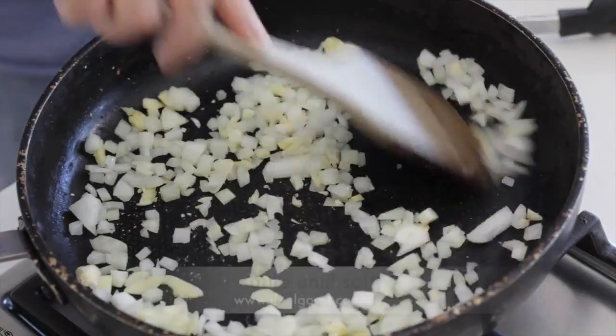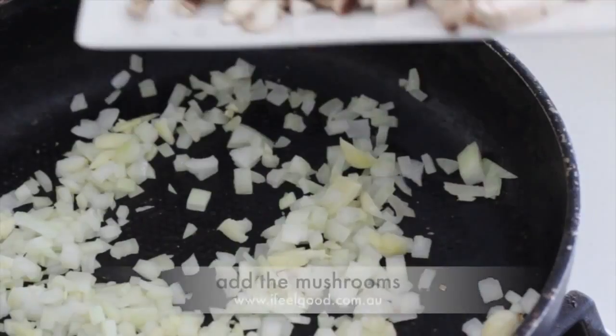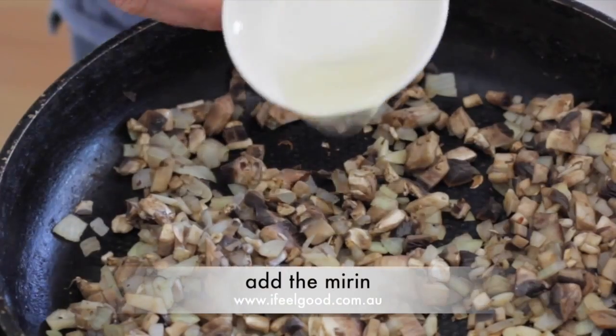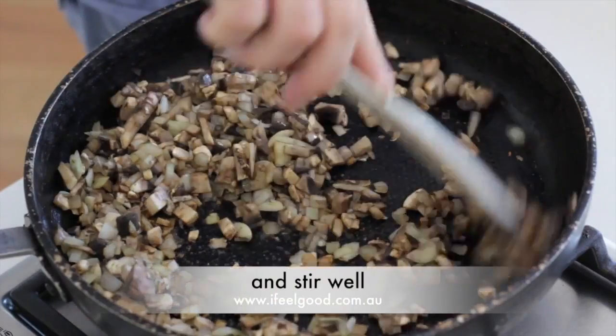Add the onions and garlic and sauté until soft. Add the mushrooms and sauté until soft and brown. Add the mirin and stir well.